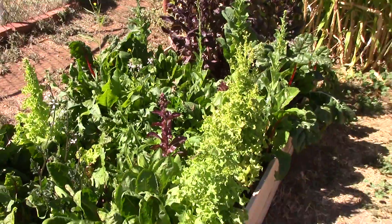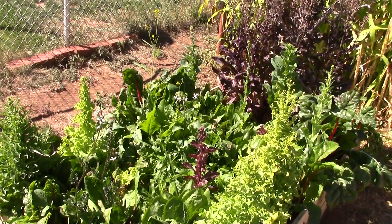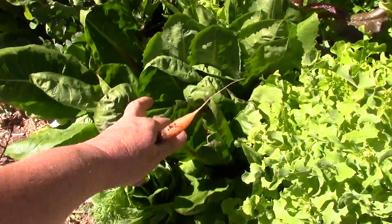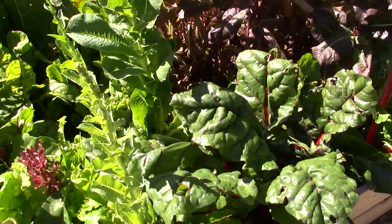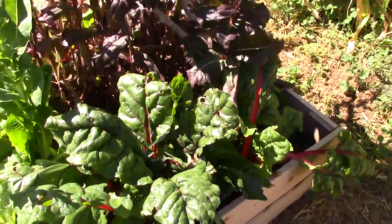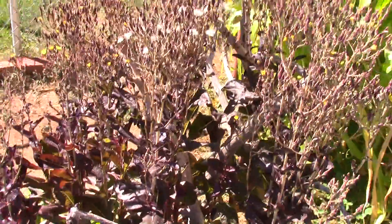This bed here is all lettuce, which is also bolting — it's getting too hot; lettuce is more of a cool-weather plant. The thing that's not bolting is my romaine lettuce, which is doing pretty good. I also got Swiss chard — the grasshoppers are eating some of it but it's still good; I've been juicing it every day. My red leaf lettuce was the first thing to bolt.